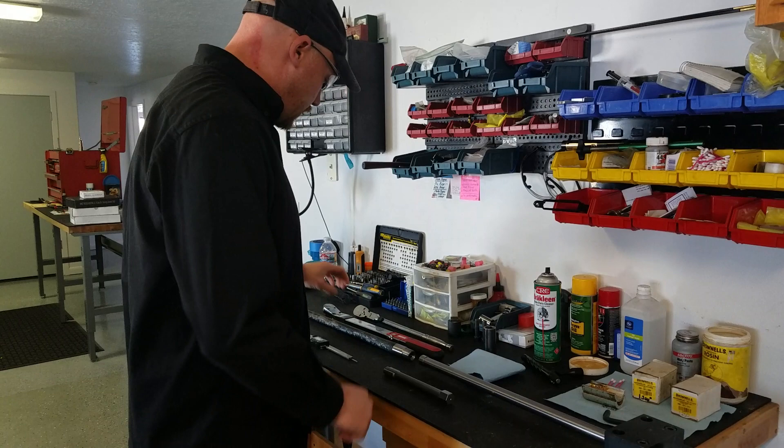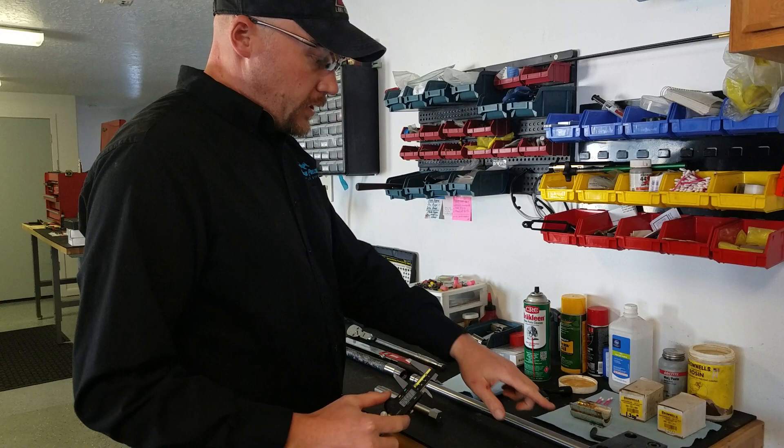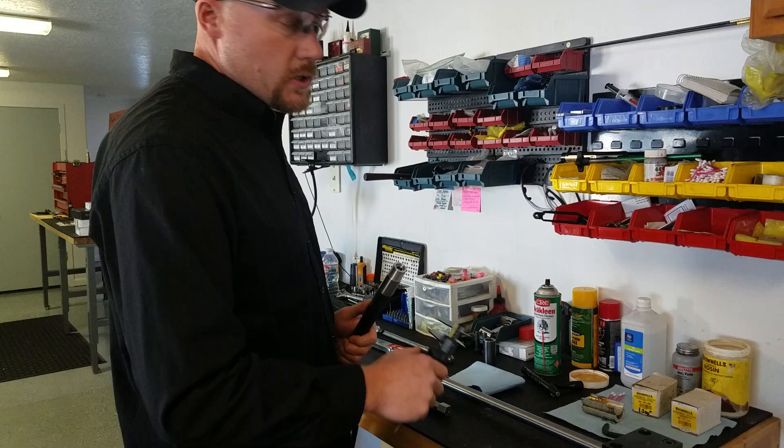Another tool I like to use is a caliper indicator so we can measure the barrel diameter. This is already set up with 1.25 inch bushings. We can measure this one at 1.2, so we're going to have to swap them. Let's get into this.